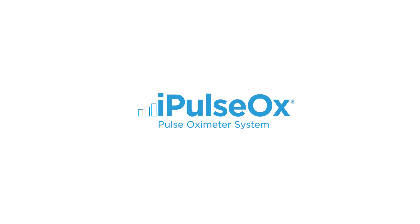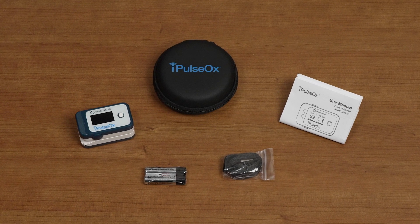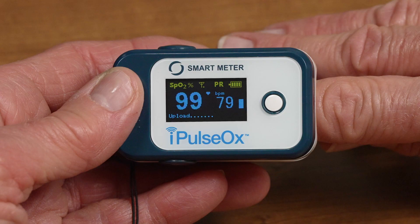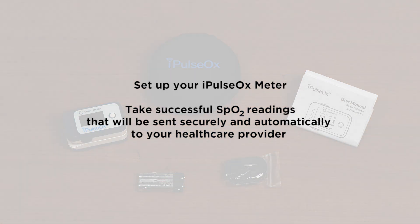Welcome to this instructional video for the I-Pulse Ox Monitor. The I-Pulse Ox Monitor is a cellular-connected pulse oximeter to help make managing respiratory disease simpler. The I-Pulse Ox measures SpO2, or oxygen saturation levels, as well as pulse rate. In this video, we will cover a number of topics that will help you set up your I-Pulse Ox Meter and take successful SpO2 readings that will be sent securely and automatically to your healthcare provider.